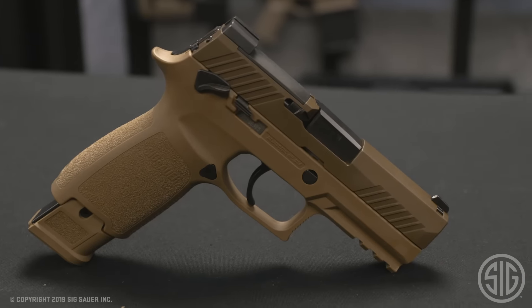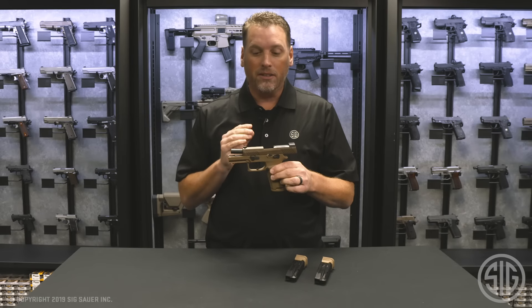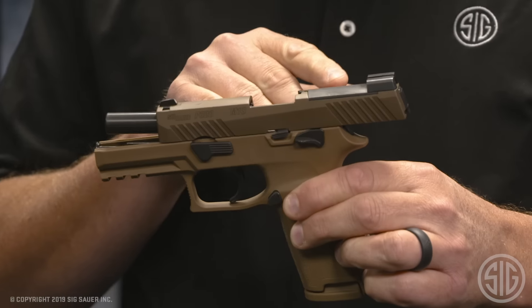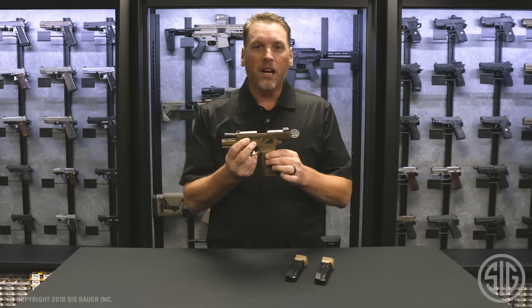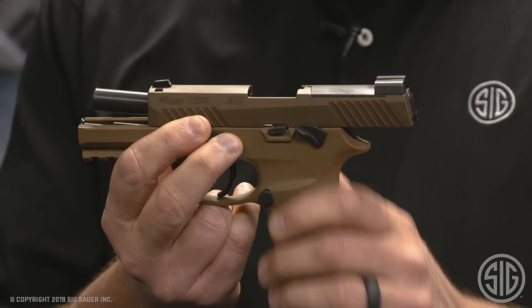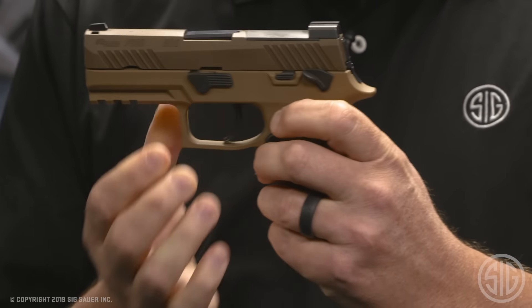Let's talk about what you get with the M18. If you've ever seen an M17, you'll notice it's very similar except this has a shorter slide and a shorter barrel — 3.9 inch barrel to be exact. It also comes with a standard coyote grip and ambi safety, with a manual safety on both sides as well as your slide catch lever on both sides.